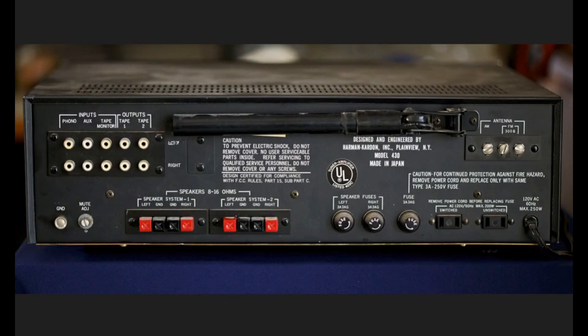Here's the rear of the HK430 — pretty much standard stuff. There's a switched outlet, an unswitched outlet, AM and FM antenna connections, an AM antenna rod, speaker fuses, a normal line fuse, speaker connectors of the push-in wire type, and adjustable FM muting for when you switch muting on up front. There's also a phono ground plug.